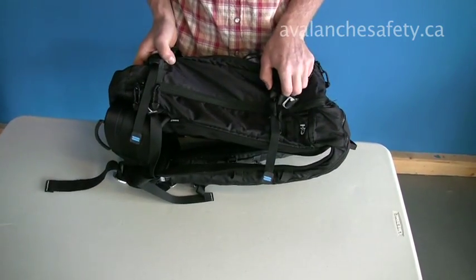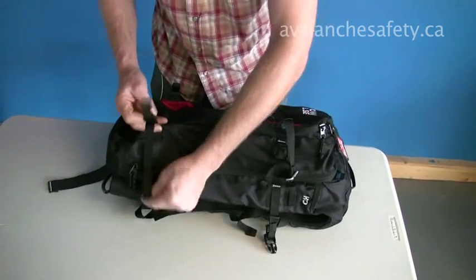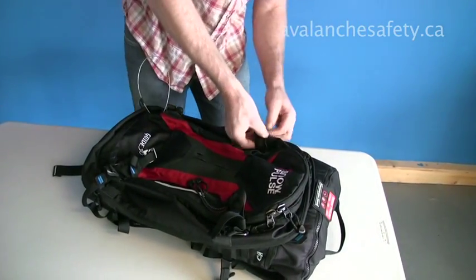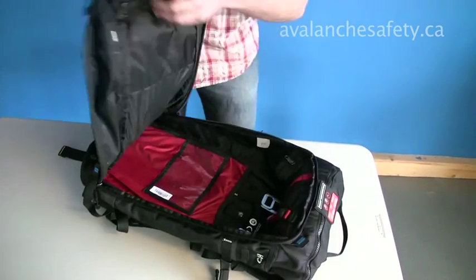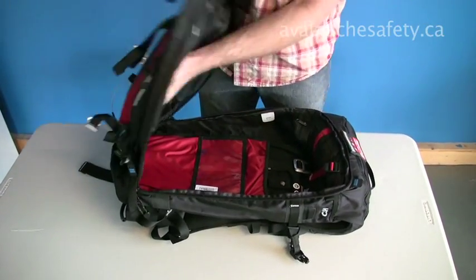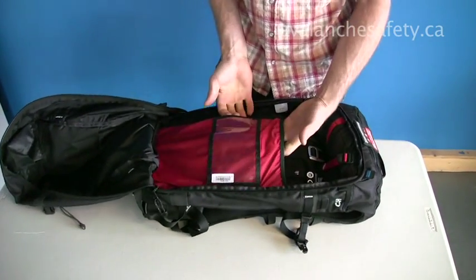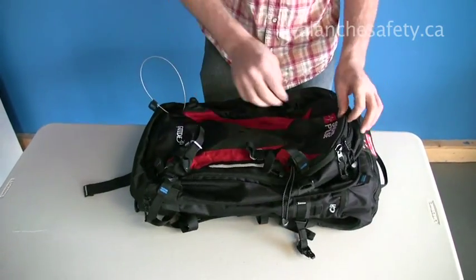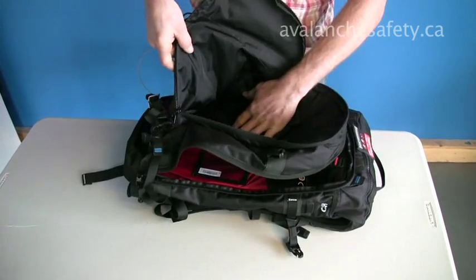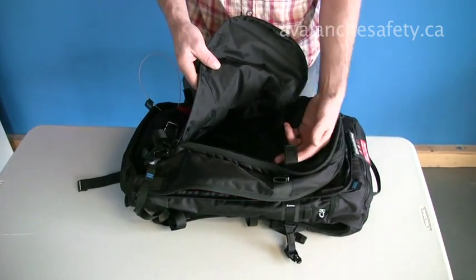This pack has really good access to the 30-litre carrying capacity. We have great access to that with a full zip all the way around. You can see with the airbag system tucked neatly away in the top, it gives you lots of room. There's a sleeve pocket all along the back and a small one as well.